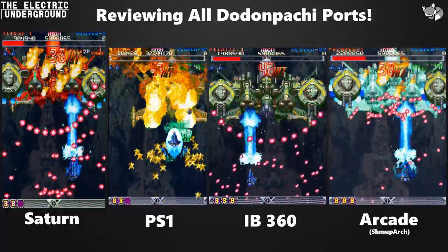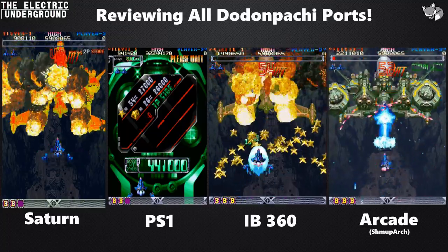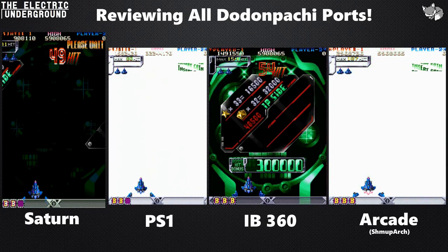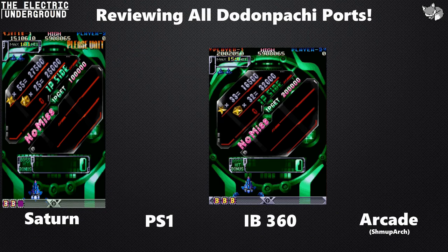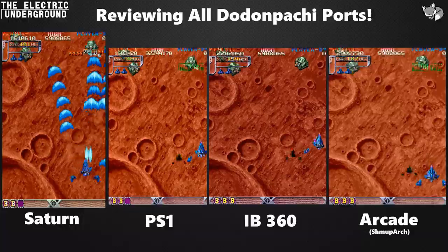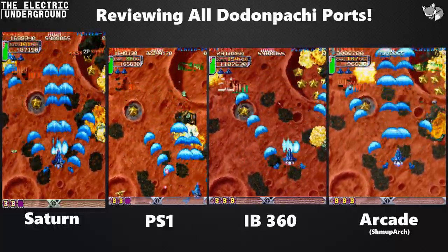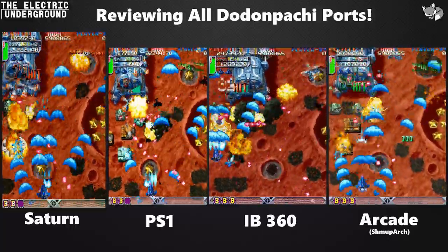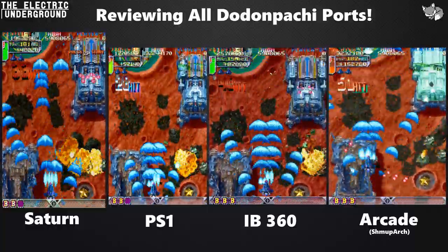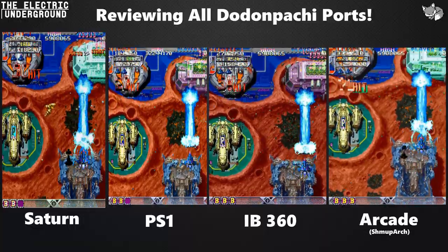Let's begin with the Saturn version and console ports in general. The first thing to understand about both the Saturn and PS1 versions is that they are running too fast — their frame rate is higher than it should be. Instant Brain is the same. My OSSE reads all three versions running at about 59.7 FPS, basically 60 FPS. Whereas Dodonpachi in the arcade runs at about 57.5 FPS; it never hits 60. So the ports are consistently reaching the boss before the arcade version, because they're running at a faster frame rate.